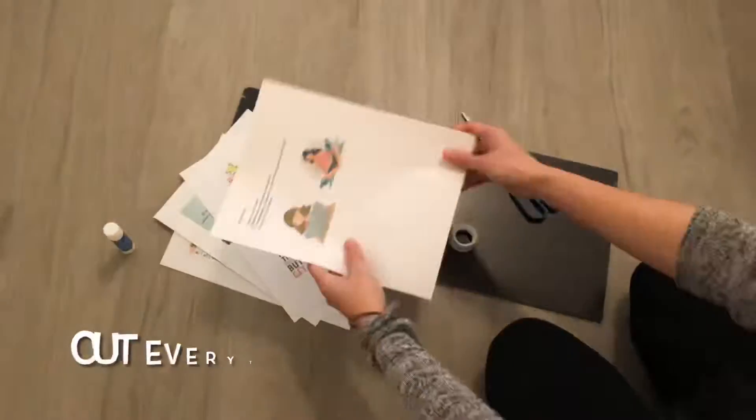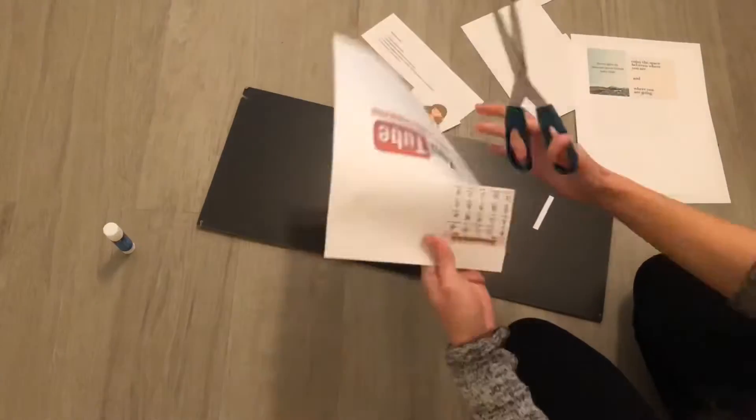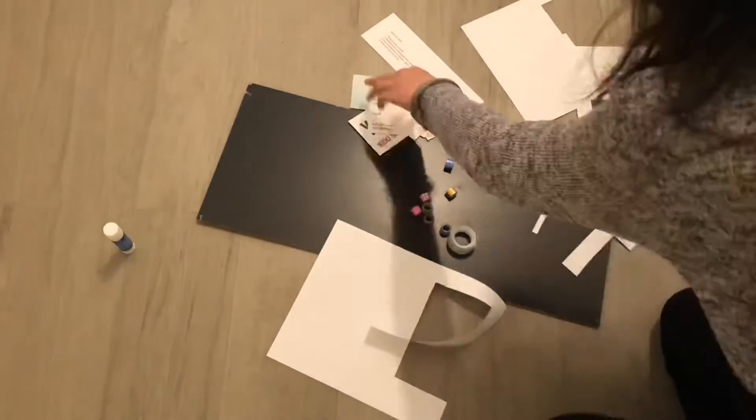Let's start by first cutting out your pictures. You can cut them to any shape you want — it can be circle, square, rectangle, however you would like it to be. It's your board so be creative with it.